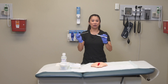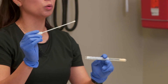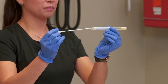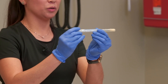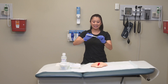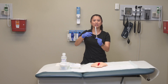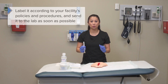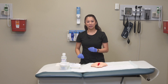Once you've swabbed, place the culture swab into the medium. Try to keep the swab from touching the sides of the tube so you don't lose the sample material — go straight in as much as possible. Label it according to your facility's policies and procedures, and send it to the lab as soon as possible.